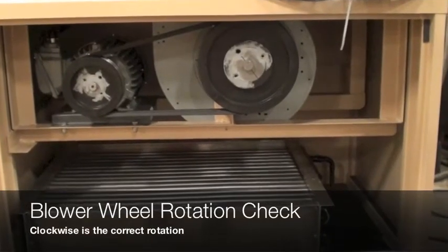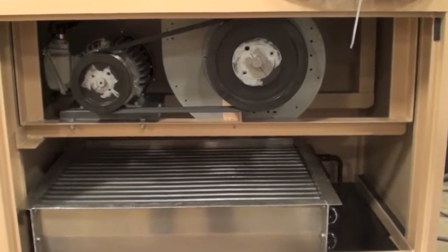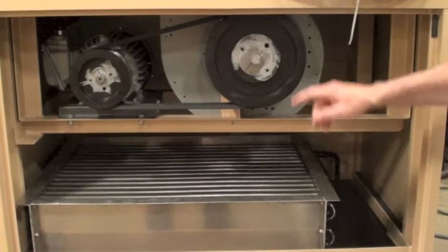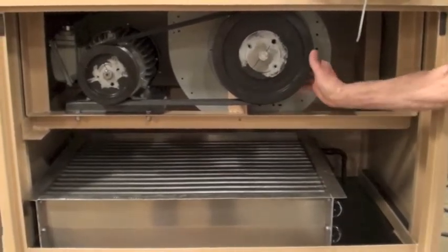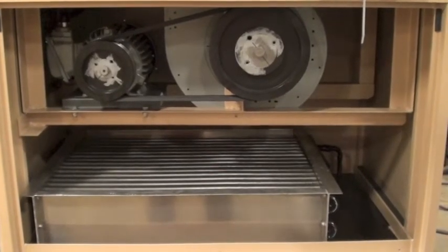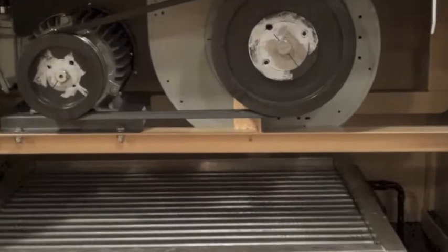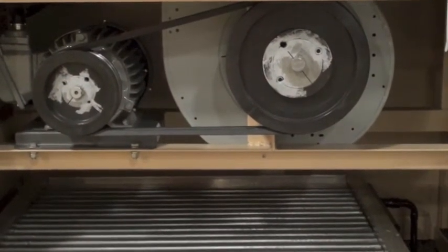Before I turn the system on, I want to show you the blower. If you're running three-phase power, you want to check to see which way the blower fan is turning. It should be running clockwise. If the rotation is pulling air down instead of up, it's running backwards. So shut off your power at the disconnect. Now go to the blower contactor and reverse two legs, T1 and T2. Restart and the blower should be turning perfectly.